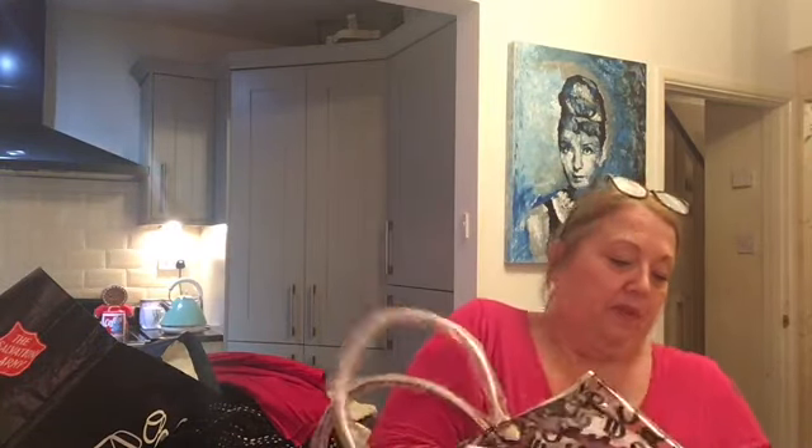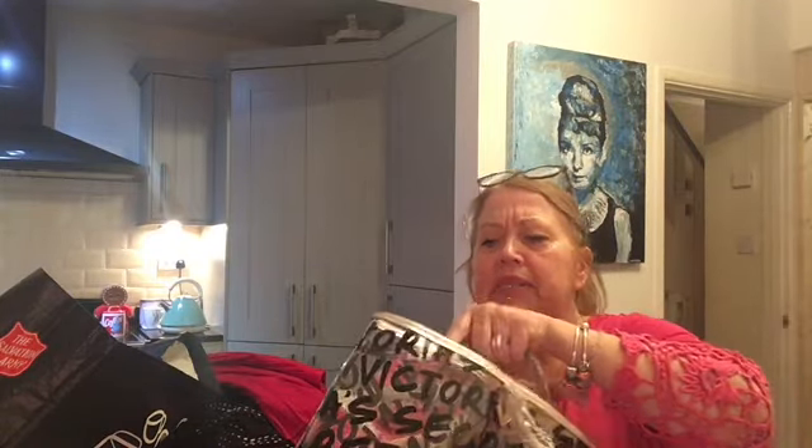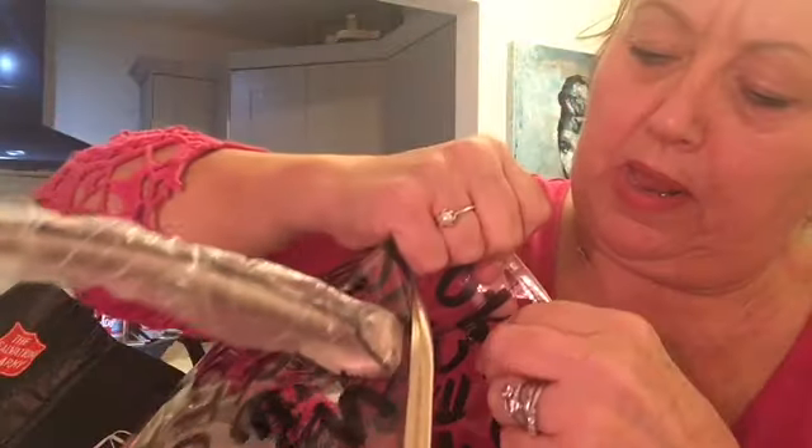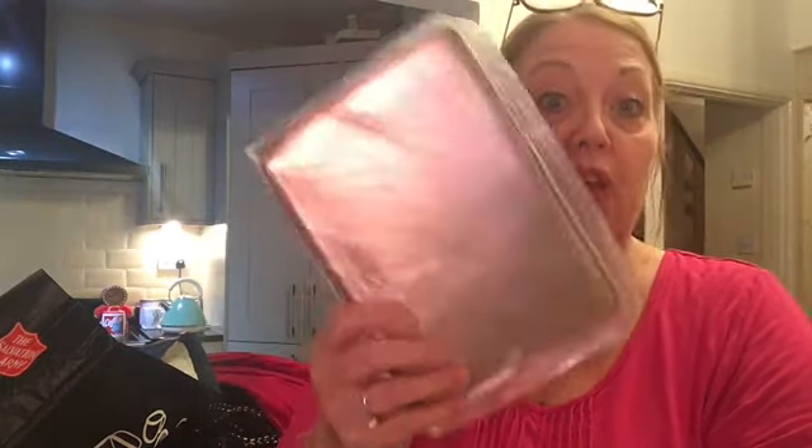It's a bit stiff because obviously it's never been used. It's a really, really big bag inside — perfect for the summer and the holidays. And it also has this attached to it — it's got like a little lobster clasp so you can detach it. It's got this little Victoria's Secret bag with a little zip, so if you're using this at the beach or on holiday, you can keep all your essentials and things of value in here — maybe your foreign currency or your little purse — to keep safe.